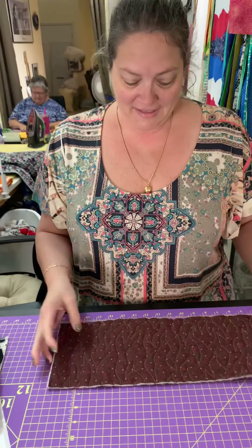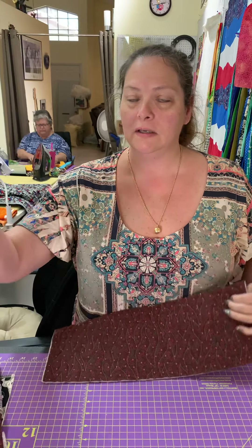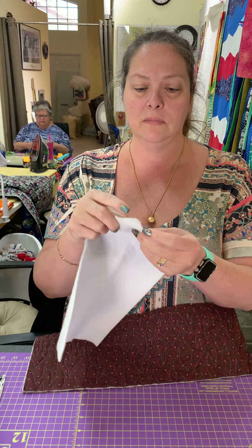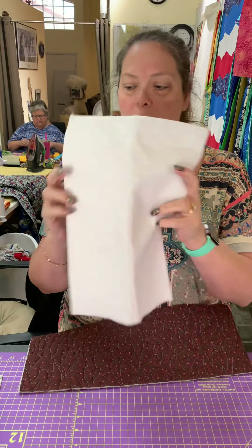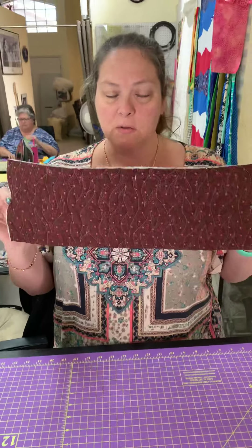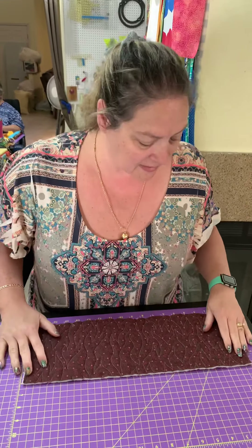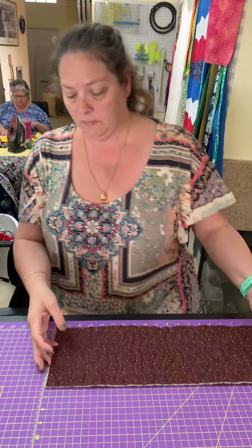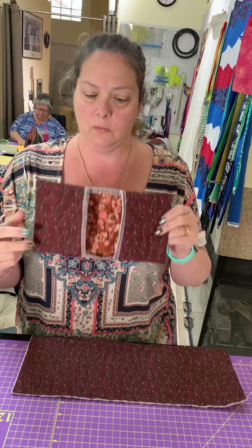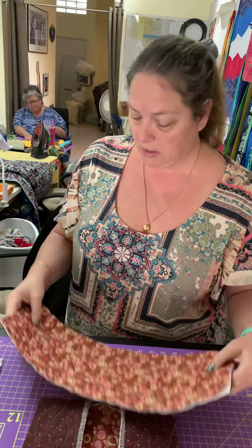I've got a quilted piece and the Insulbrite, which is the heat-resistant material with foil in the middle — it's called Insulbrite, you can get it at Joann's or wherever. I quilted up a little sandwich that's 18 by 6 and a quarter inches. We're going to make a second one the opposite way, and since it's a quilted piece you can use either side.